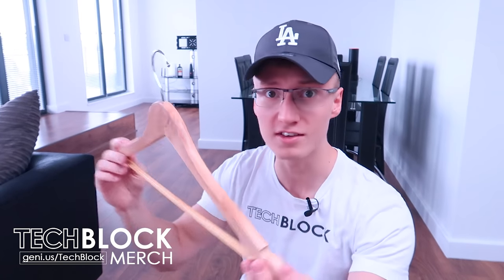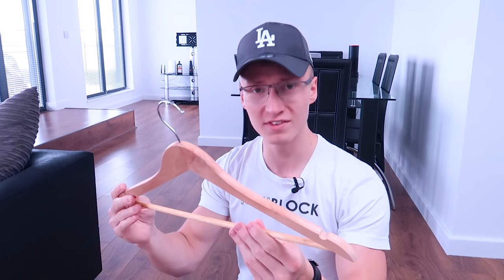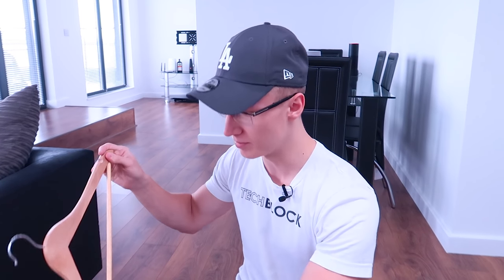Hello everyone, I'm Em, welcome back to TechBlock. Today we're doing an unboxing video of some coat hangers. Check these guys out! Bought these on Amazon, they're cheap as hell. I bought like 30 of them.